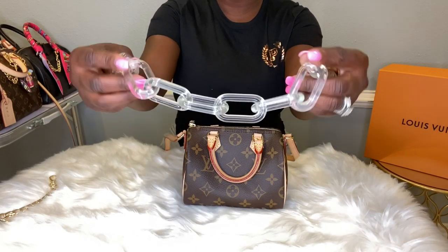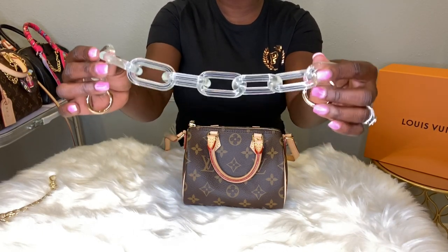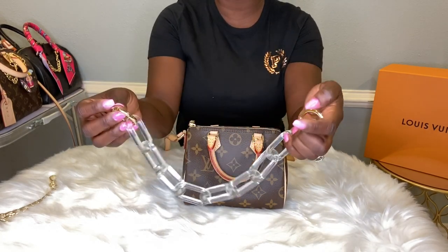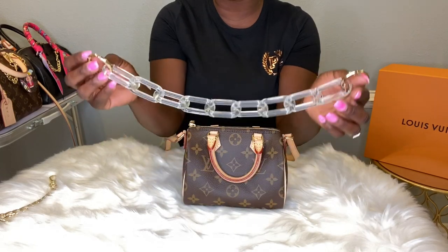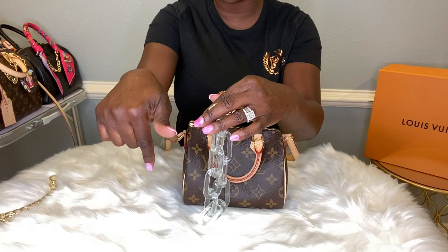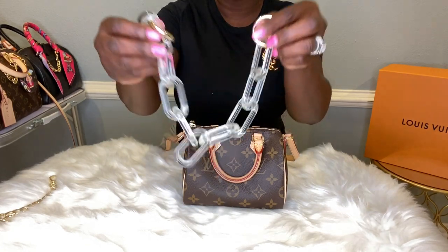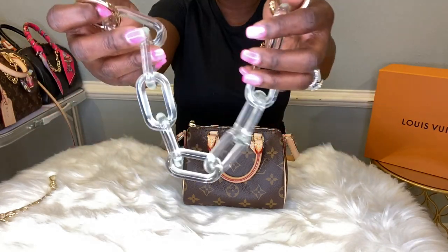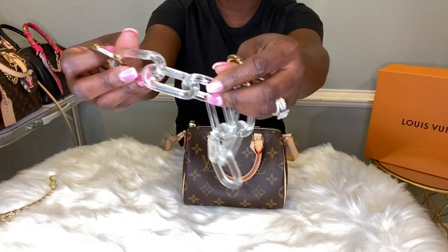In front of me I do have an acrylic chunky chain with loop connectors at the end. I did purchase this from Amazon — I will be sure not to forget this time to leave the link below. You have to go and purchase this. I love, love, love this strap. It's called the Chunky Acrylic Strap.